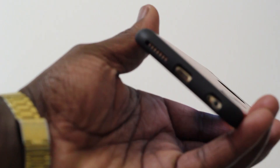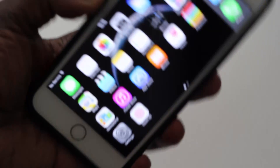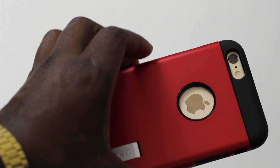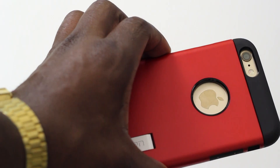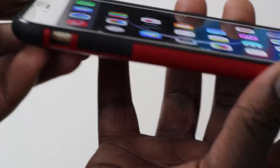At the back there's a kickstand, so if you're looking to watch films on your phone you can just pop the stand out and set the case up on your desktop. You also have all the cutouts at the bottom and back for the camera, the Apple logo, and all of that good stuff.